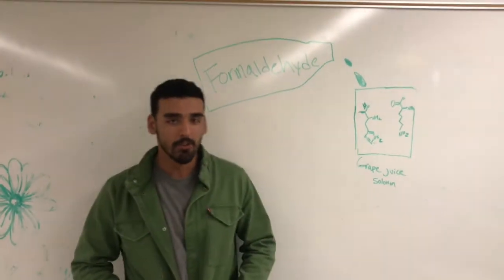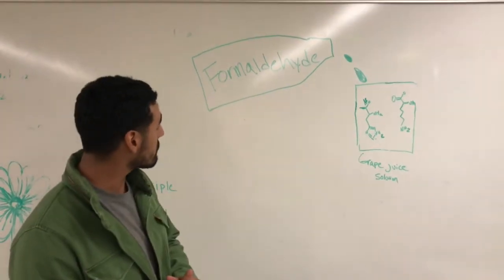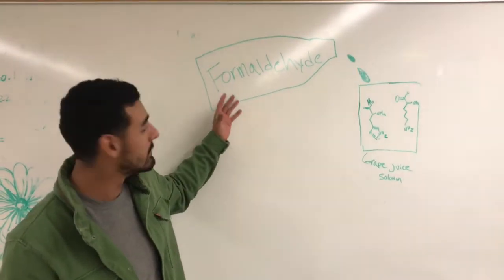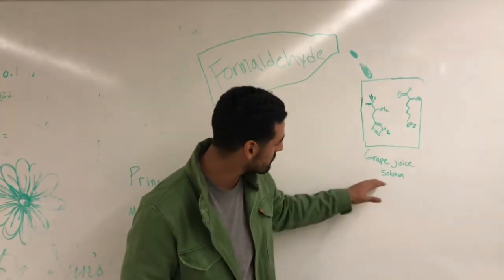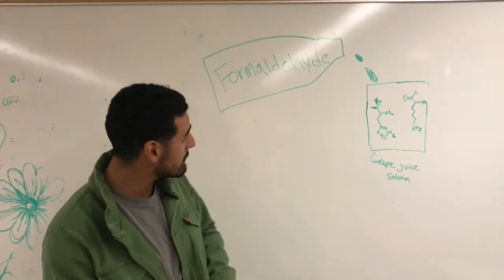How's it going? So basically for our principle of method, when you take your formaldehyde and you add it to your grape juice solution, it begins to react with amino acids.